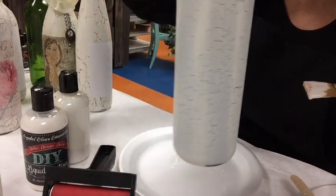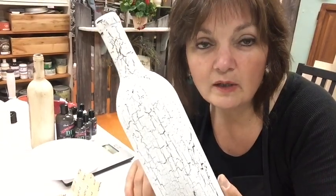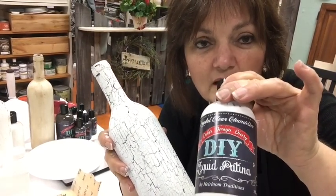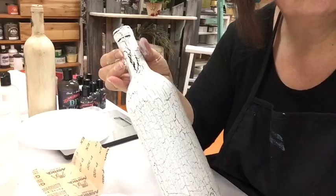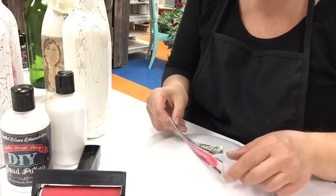Now we have a really nice dry crackled bottle. What we need to do now is apply a coat of Debbie's clear patina to the surface, just to seal it before we put the image on. So apply one coat of the clear liquid patina to the surface.